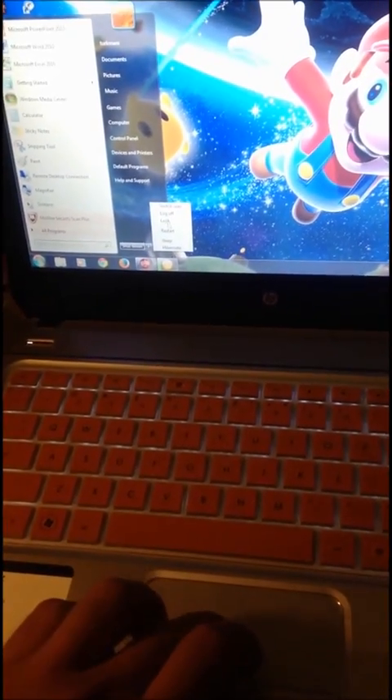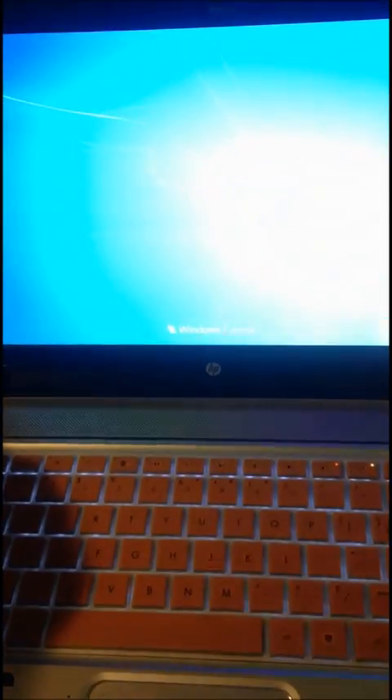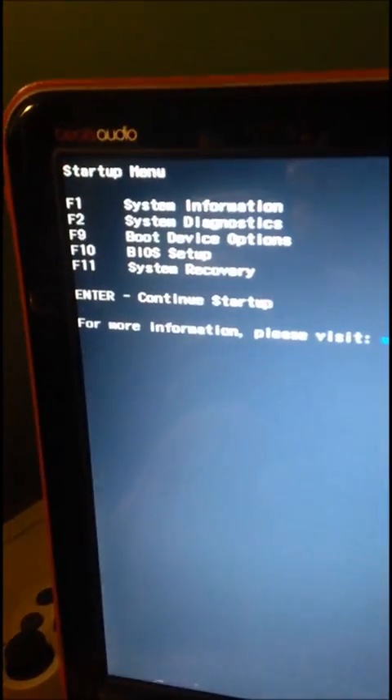What you want to do is restart your computer and keep pressing Escape. Since I have a solid state drive, it's going to boot really fast. Once you get into this menu, you want to press on BIOS setup. For me it is F10.